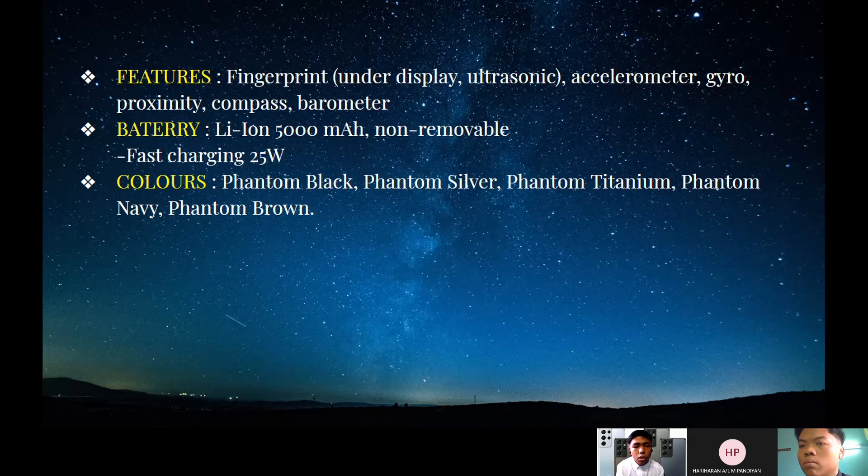This phone comes in many colors: Phantom Black, Phantom Silver, Phantom Titanium, Phantom Navy, and Phantom Brown. These colors are nice to look at and smooth. You can buy the color you want. Next, I would like to talk about the comparison with Brand X — look at the next slide.